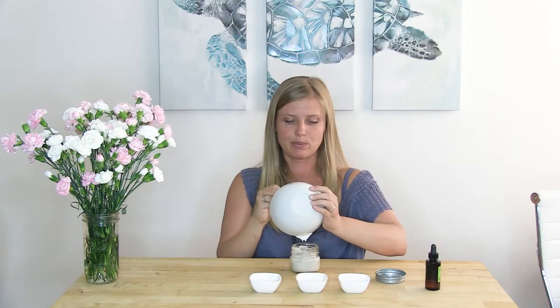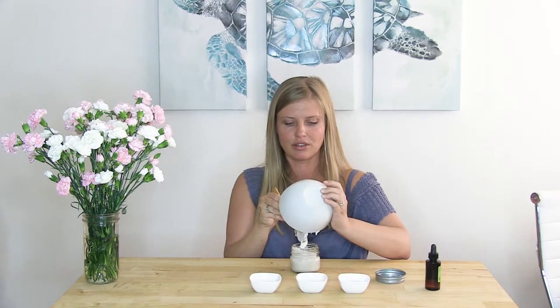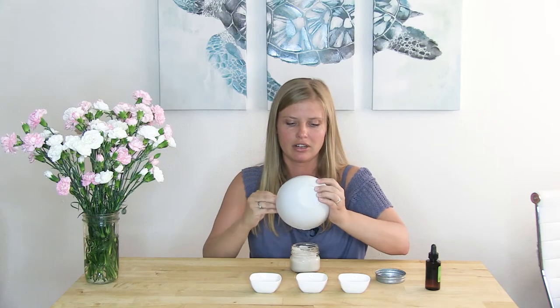And here we go, your DIY deodorant is ready to use. And let me tell you, it's honestly much more effective than any other store-bought deodorant I've tried before. All you need to do now is just put it in some glass jar, and you can store it in your bathroom or pretty much anywhere at room temperature. I wouldn't put it in the fridge because it's going to get really hard.